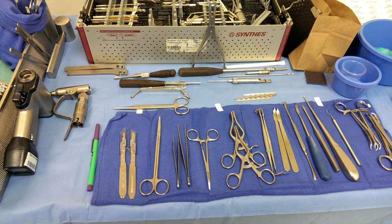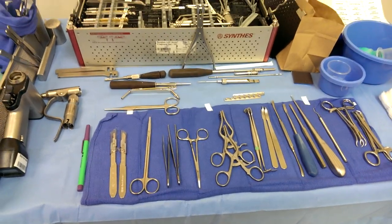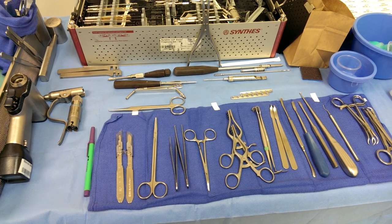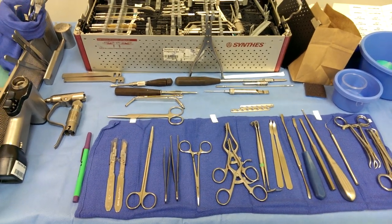The setup is basically set up on the back table. Most of the times they sit down to do this case, some of the times they stand up. So I usually just put it on the back table so they can reach for it, or we can both sit down and I'll pull the back table close to the foot of the table so we can access the ankle.